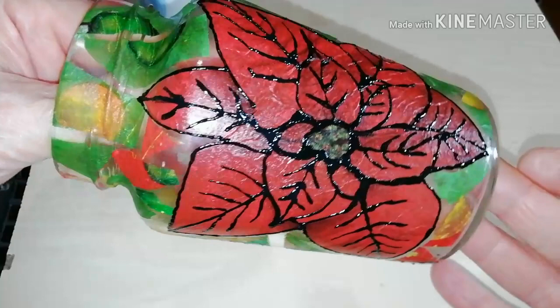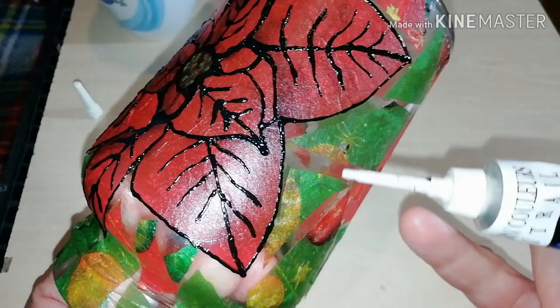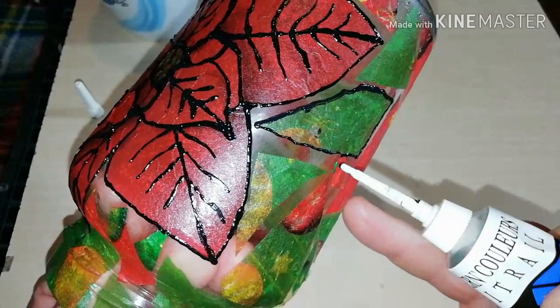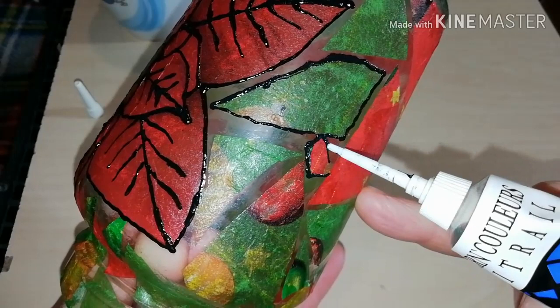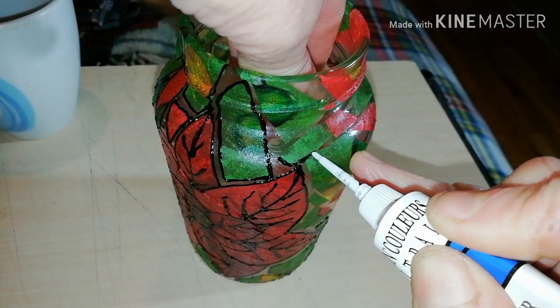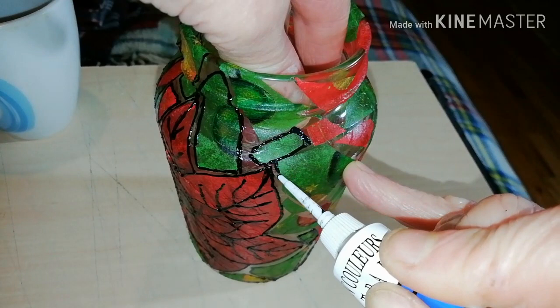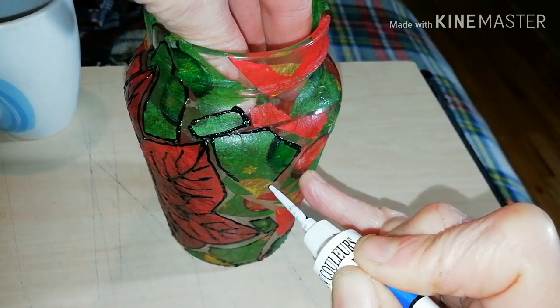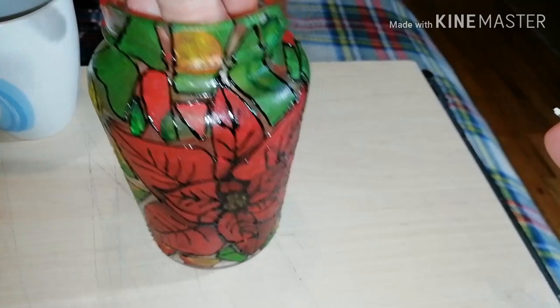After finishing with my centerpiece, I'm going to contour each and every piece of puzzle that I made before. This will take much time and patience, but as I said before, the result is worth it. I guess I could have used thick black paint for the same task, but I'm not sure it would have the same stained glass appearance.